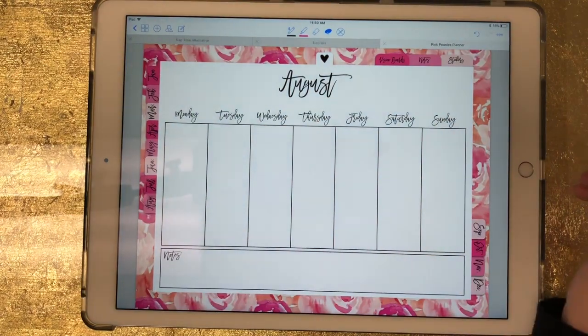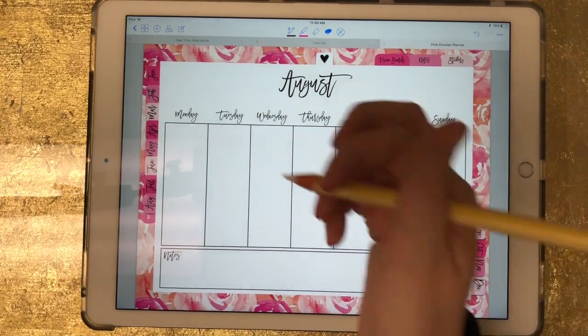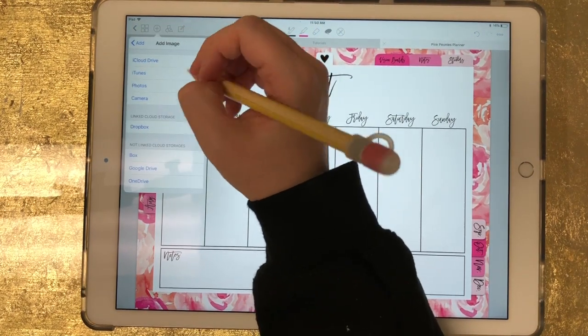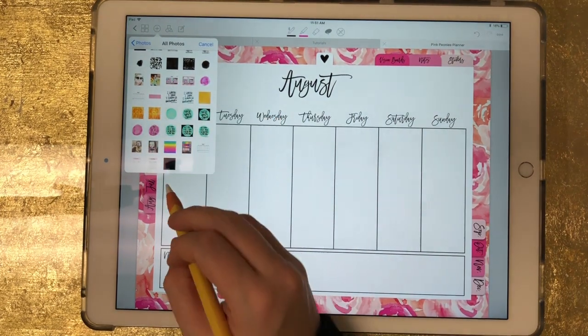Now I'm going to go into GoodNotes and bring that in as a sticker. I'm going to bring it into this blank August weekly spread right here. I'll click my plus sign, click on Image, click on Photos, and grab that photo.